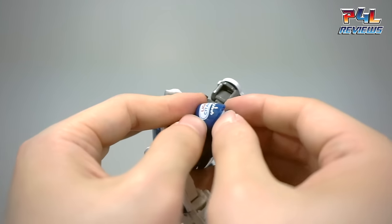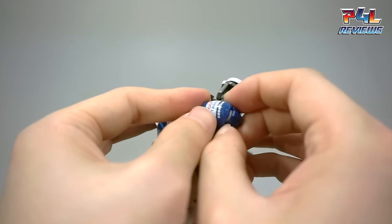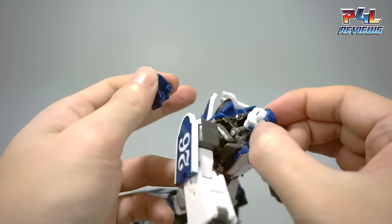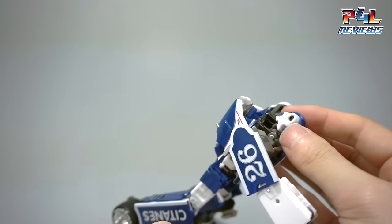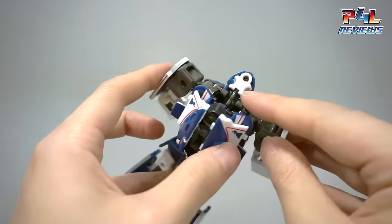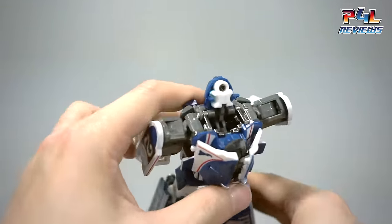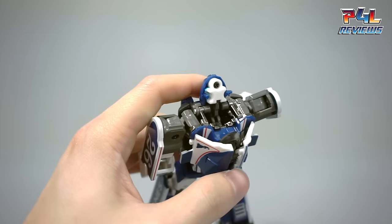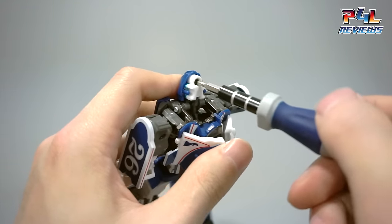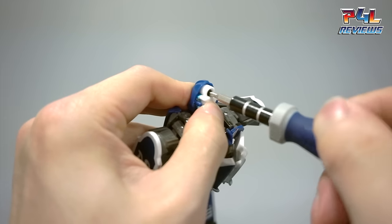At some point you'll be confident enough to pull the two halves apart as I showed you before. Remove the back half, and the front half is attached to this little white piece, which is the eyepiece that is painted on the front. That's when you bring in your screwdriver — small Phillips head, I think this is a size zero.